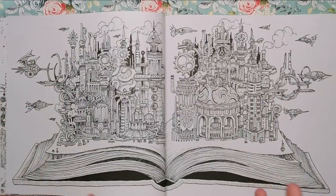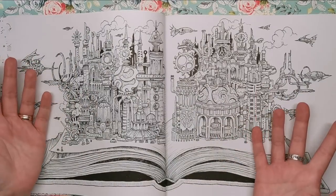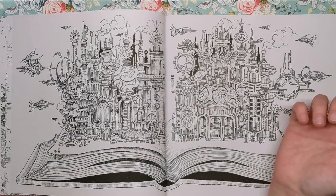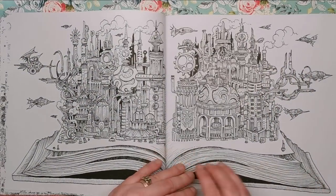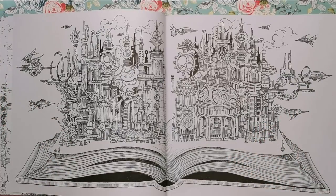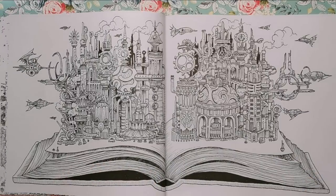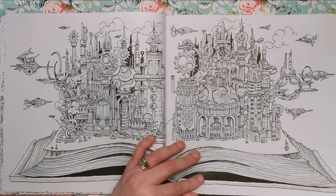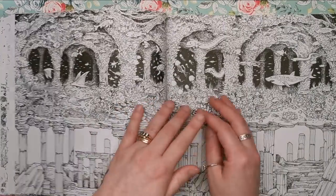Another double-page spread — this one is an open book, which is basically what this book is in pictorial format. You open the book and it's all these different worlds bursting out of the page. It's like a traditional versus hyper-contemporary illustration — you've got the traditional book with its pages and binding, and then you've got this metropolis of pipes, buildings, structure, industry, and all this stuff.